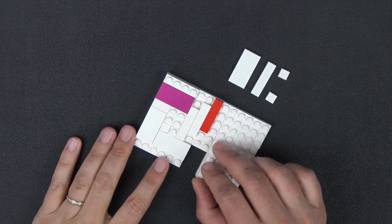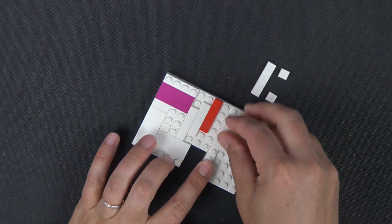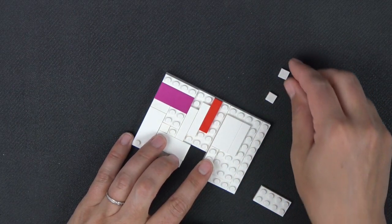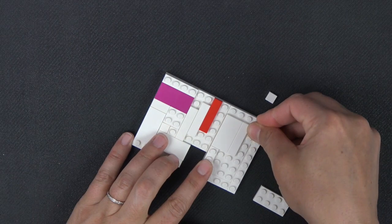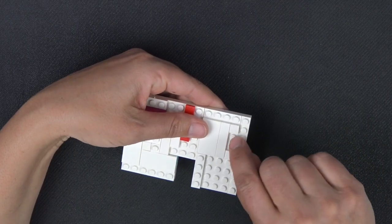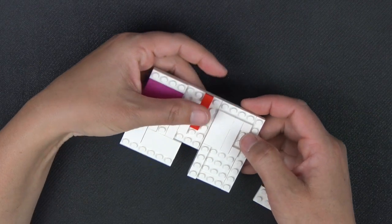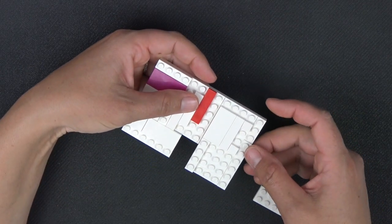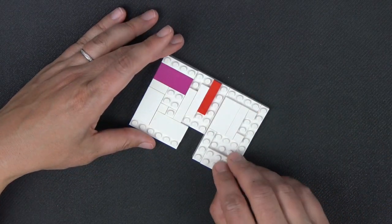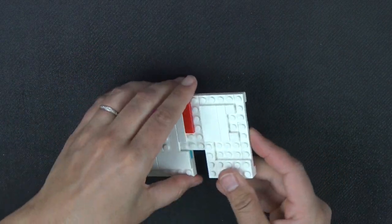Next, a 1x4 plate goes here, and directly above that a 2x4 tile. Right next to that, a 1x4 tile. Then 1x1 tiles — it's important to leave those two studs empty; you don't want it to be a tile all the way across, otherwise your puzzle won't work. It makes this C-type shape. Then this 2x4 plate goes here.